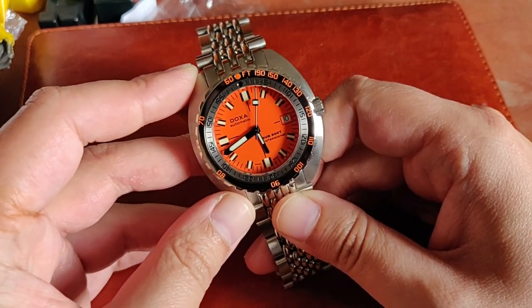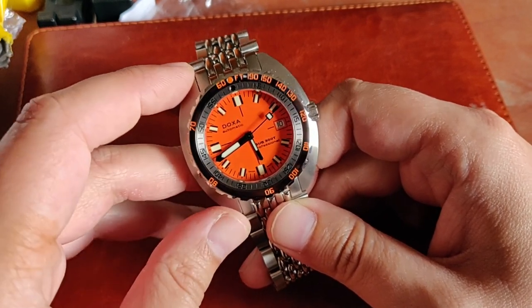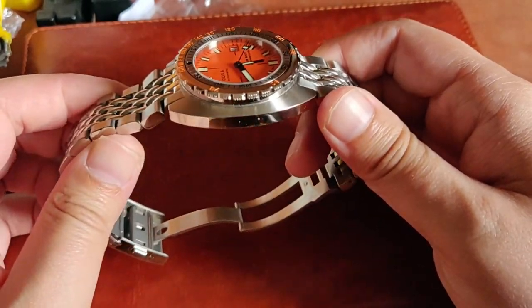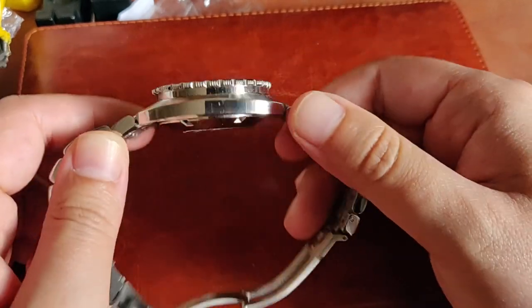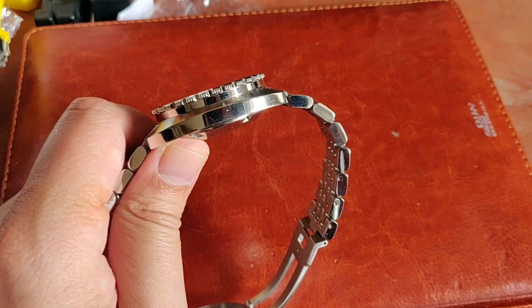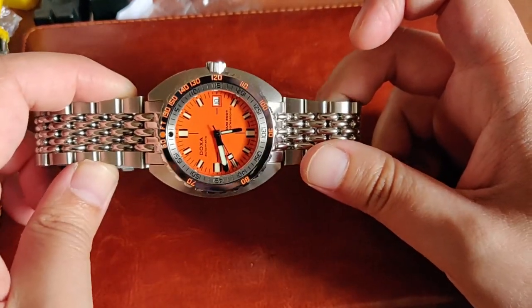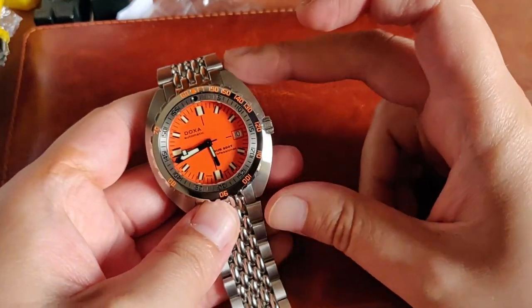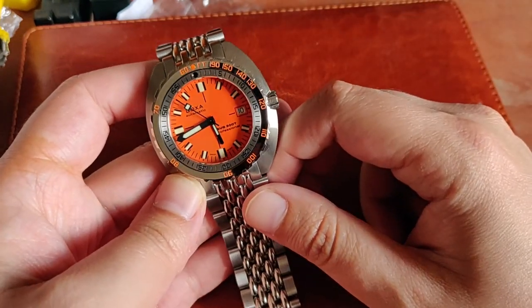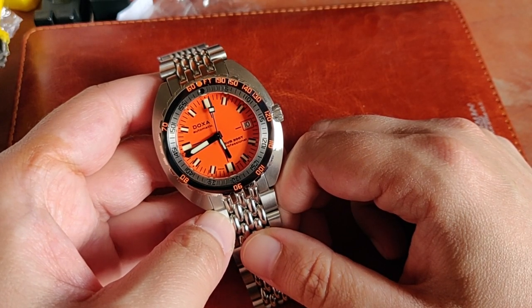Onto the case — I love it. They call it a tonneau case; you can also describe it as a cushion case. It wears very nicely on the wrist, very comfortable, it just rests there. I think the height is around 13 millimeters but don't quote me on that — I didn't research this prior to making the video. The case diameter is 42 millimeters and the lug-to-lug is 44 to 50mm, which makes for very good wear even on smaller wrists. I'll show a wrist shot before the end of the video. It looks massive in a sense, but it really isn't.